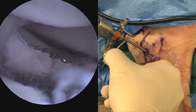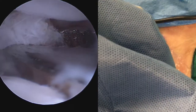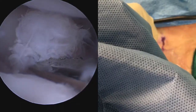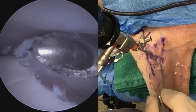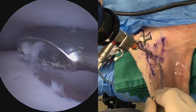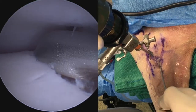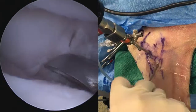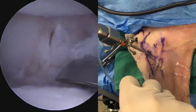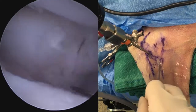In this case, removal is being done with just a pair of straight mosquito hemostats, but grasping forceps are also very useful. The margins of the remaining cartilage are then cleaned up with a curette or a shaver until we get a nice smooth surface of the ostectomized region.